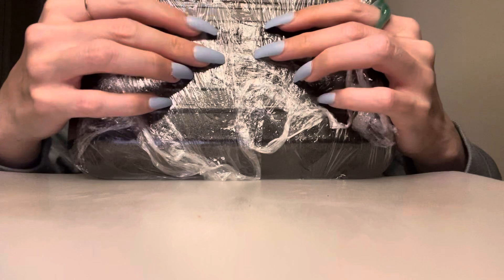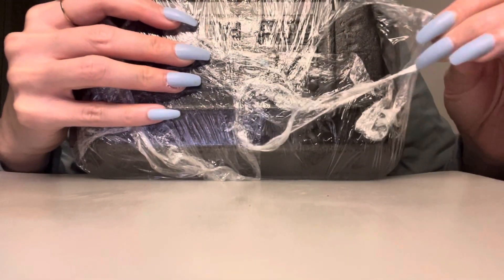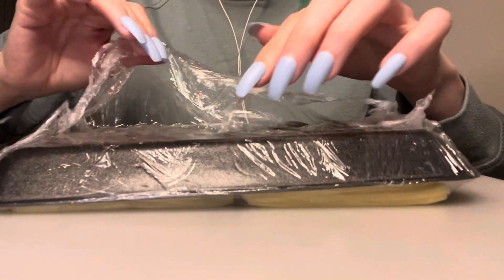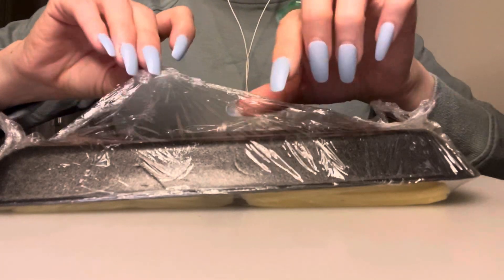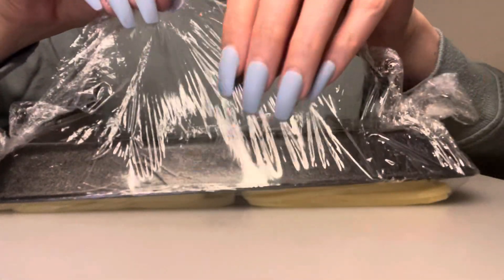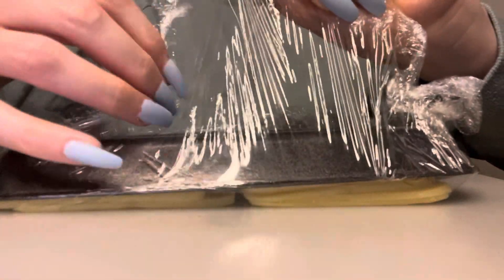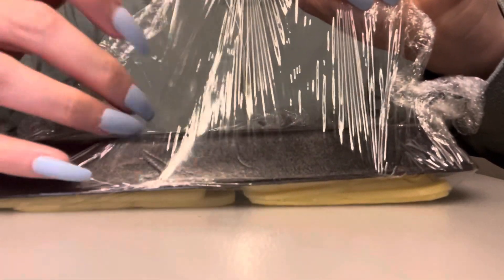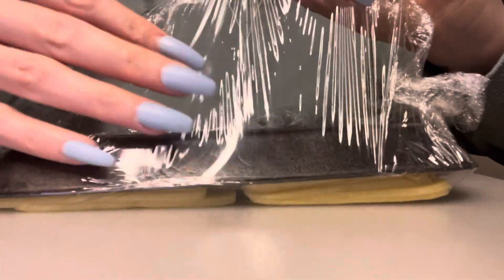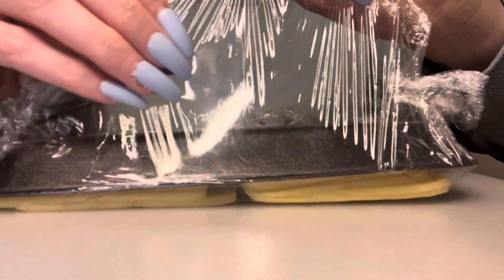So we're going to be doing lots of sounds of everything that this is made up of. It was perfect timing when I received this custom video request because I had just purchased another pack of this Irish cheddar cheese — it's a white cheddar. It's delicious. I get slices of it, and they place these kind of like wax papers between the slices so that they don't all stick to each other. So yeah, thank you so much Amanda.